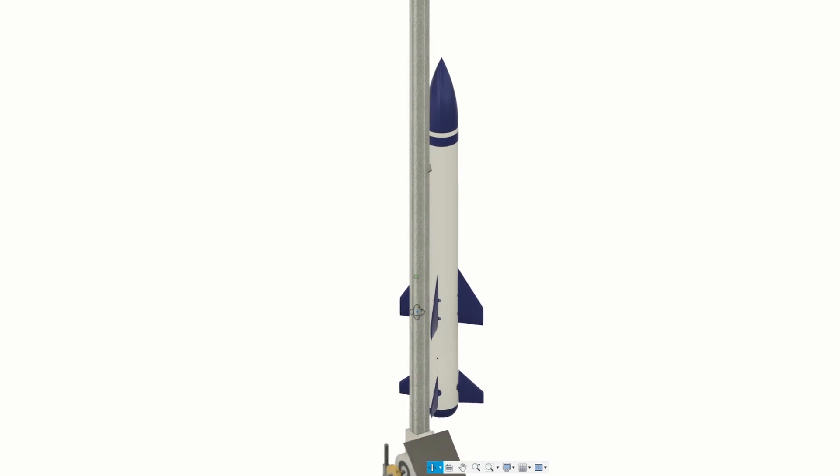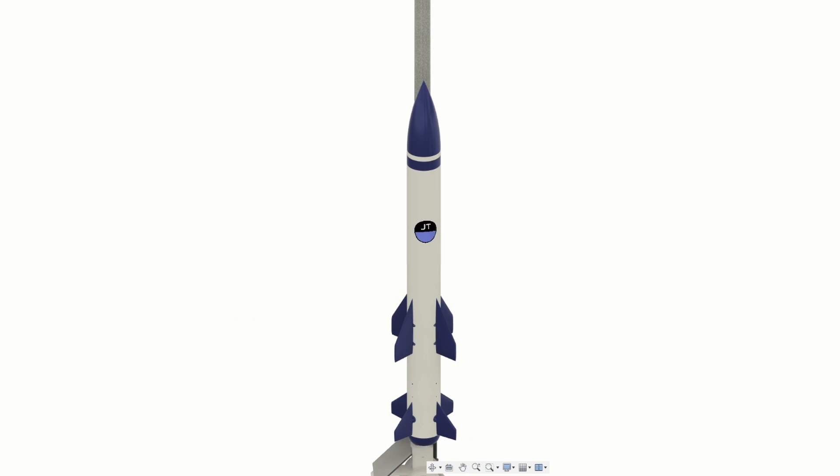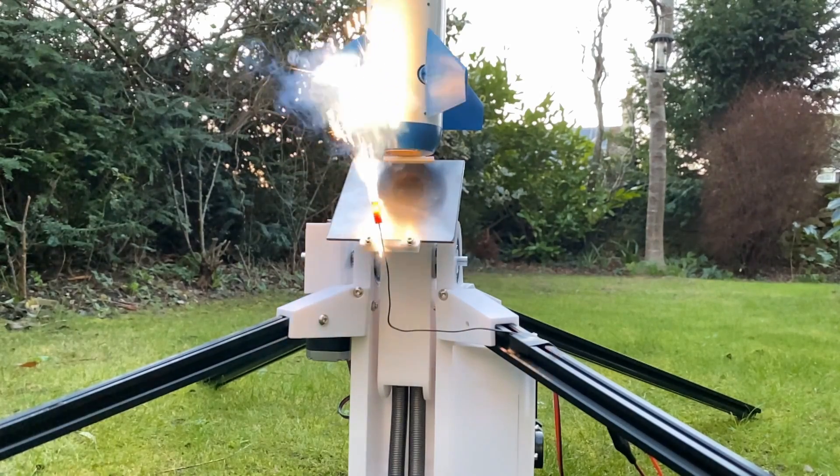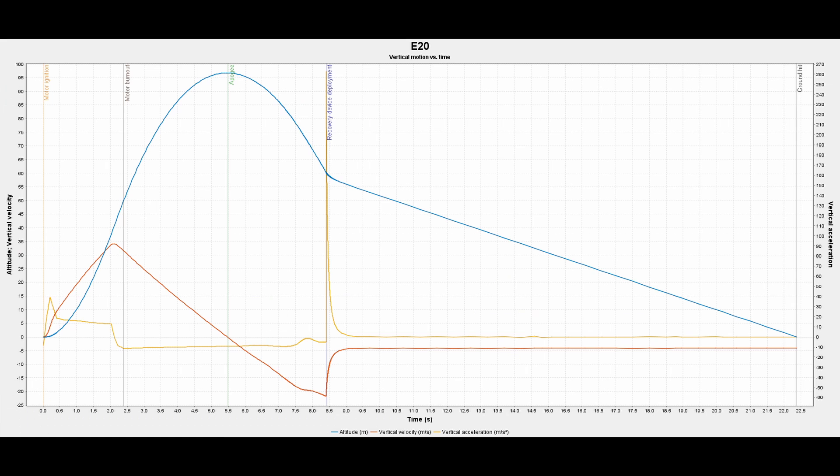This is done with a rail which constrains the rocket's orientation while it's mounted to it. It gives the rocket time to pick up speed so that by the time it leaves the rail the aerodynamic forces will be sufficient for stabilisation. I used OpenRocket to calculate the minimum rail length and found that 2 metres should cover all the motors that I may end up flying.